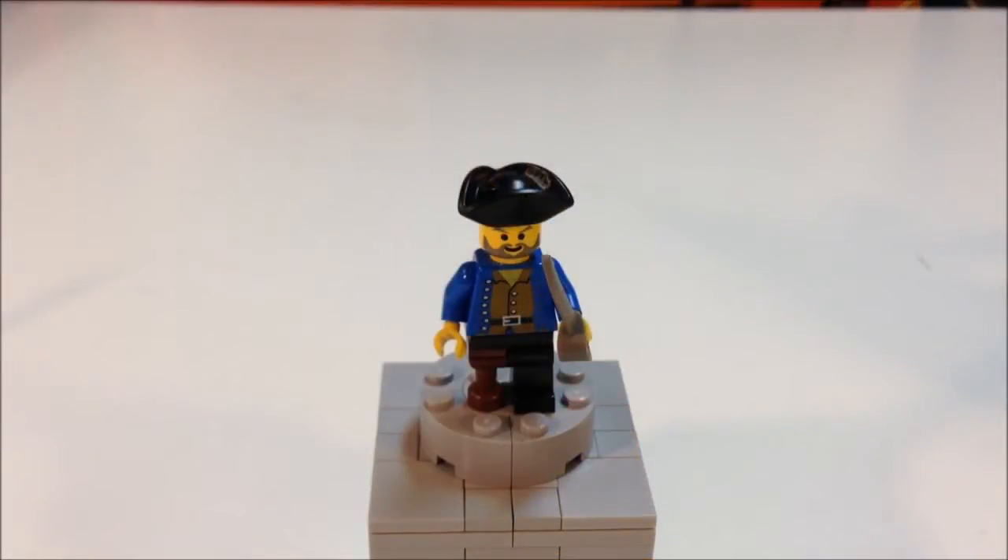Here is the pirate that you get in the set. He's a typical normal pirate — a peg leg, a pirate hat, beard, gray beard, and a belt, brown shirt, and blue jacket.